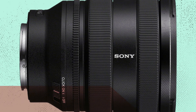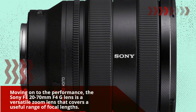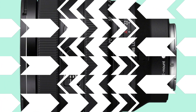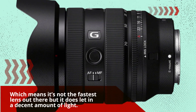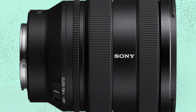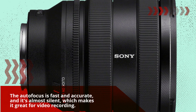Moving on to the performance, the Sony FE 20-70mm F4G lens is a versatile zoom lens that covers a useful range of focal lengths. The lens has a maximum aperture of F4 throughout the zoom range, which means it's not the fastest lens out there, but it does let in a decent amount of light. The autofocus is fast and accurate, and it's almost silent, which makes it great for video recording.